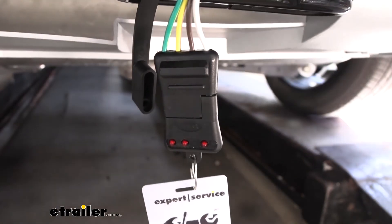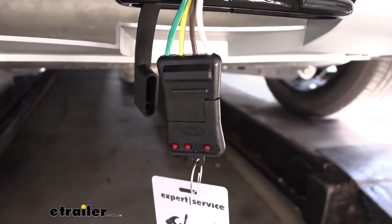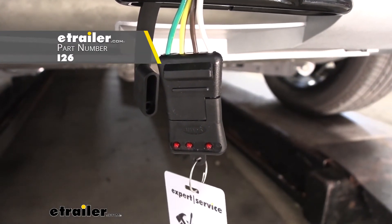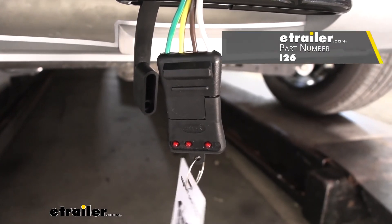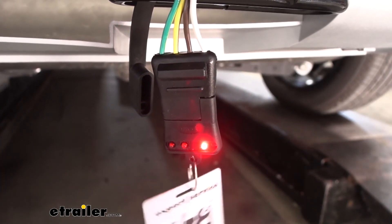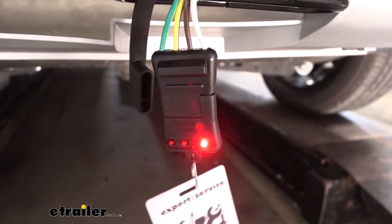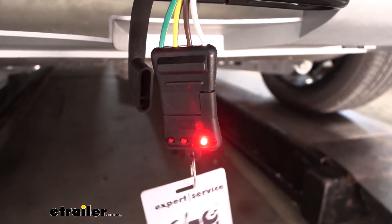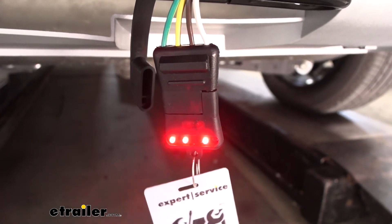The final step of our installation is going to be testing our wiring. I went ahead and plugged in my four-pole tester — if you need one, you can pick one up here at eTrailer.com using part number I-26. As you can see, when I turn on my headlights, my taillight function is working, as well as the left turn signal, the right turn signal, and my brakes.